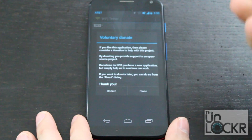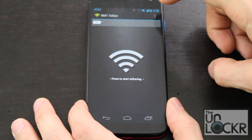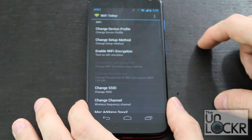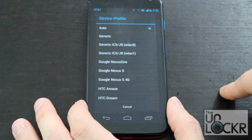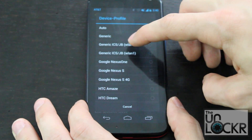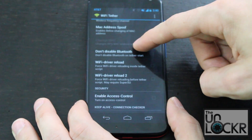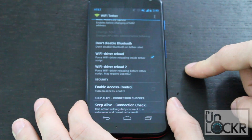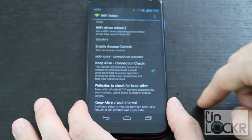You can choose to donate to him for making this app, which is always nice. Or click close and we're going to go to settings in here so we can get it to work on the Moto X. Tap the three dots, then settings. Tap change device profile from auto to ICSJBWLAN0. Then scroll down to Wi-Fi driver reload and click that on. Scroll down to keep alive and click that on. Then go back.